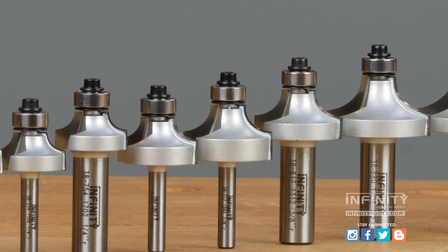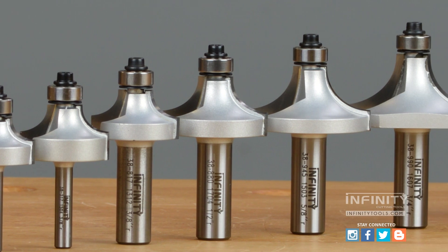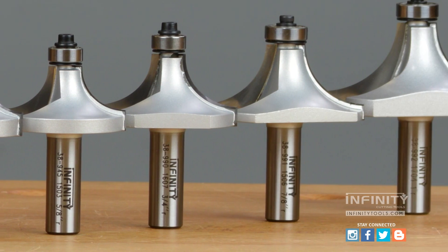If your roundover bits cause burning and tear-out every time you use them, it may be time to give an Infinity roundover bit a try.